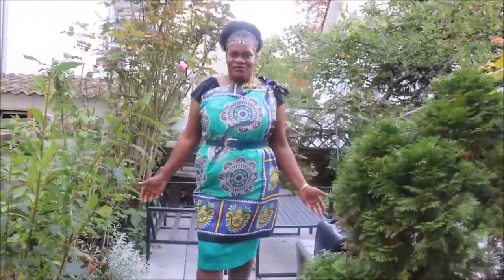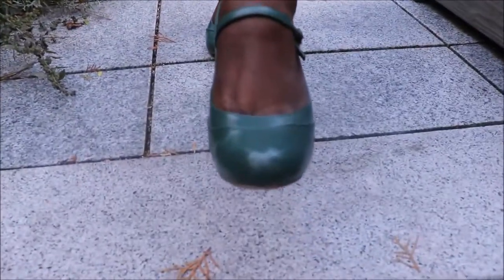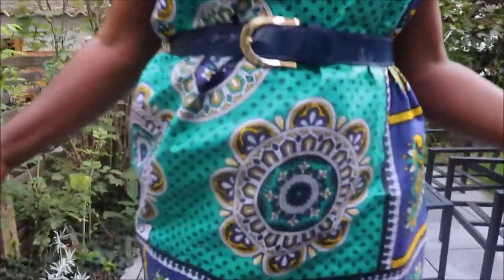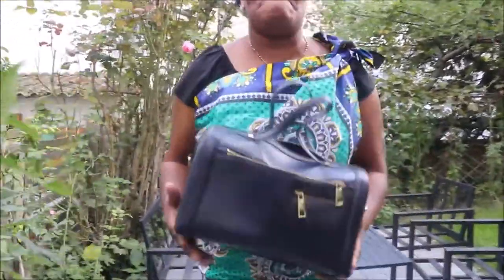This next outfit uses another lesso — a different, green one — matched with a green skirt and green shoes. Since it also has blue in it, I used the same belt and the same H&M box bag, because the bag also has different shades of blue.